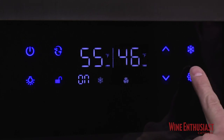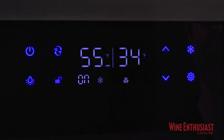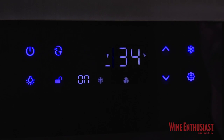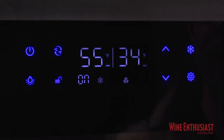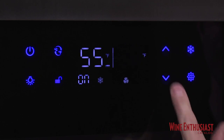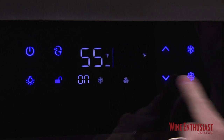To change the temperature, simply push the settings button, and now I can raise or lower the temperature in the left side section for the wine. Ideally, you want to set it around 55 degrees for storage. Hit the settings button again to access the temperature for the refrigerator side, which can go as low as 34 degrees.